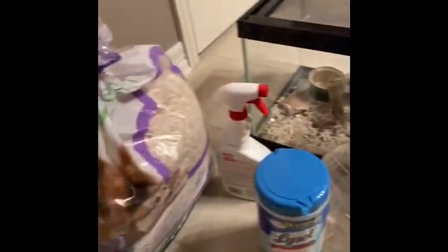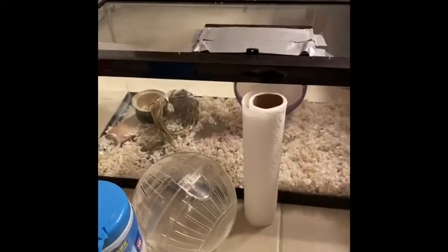We have everything that we need. We've got Hershey right here, we've got some spray, some bedding, we've got some Lysol, her ball, and some paper towels. So let's get started with this cleaning.